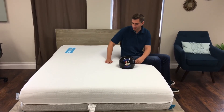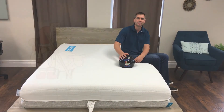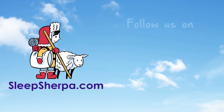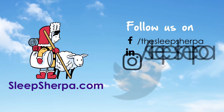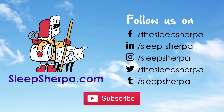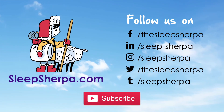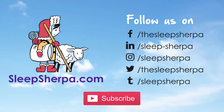So far it's a great mattress. I'll show you more of the construction and inside of the mattress if you visit the review on SleepSherpa.com. I'll see you next time.